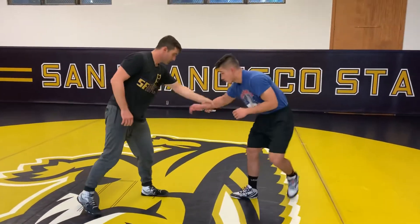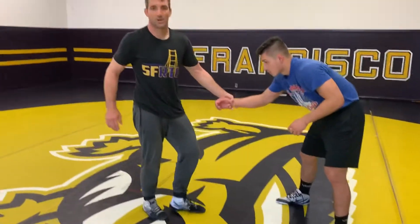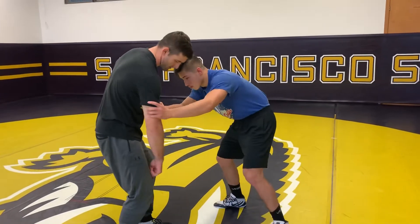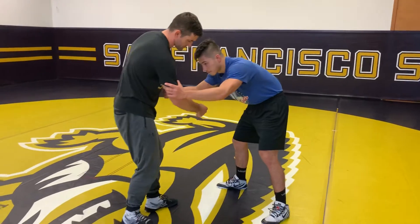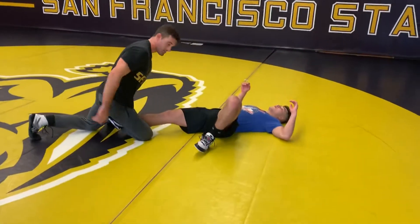Next one you got your drags. So I'm circling right, I'm gonna drag. This one I've been hitting a lot lately — I'm gonna circle, drag and go. My right foot is gonna hook here. It's pretty sick.